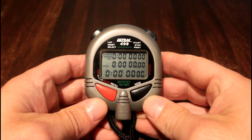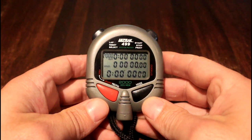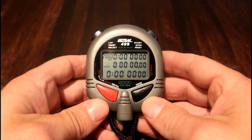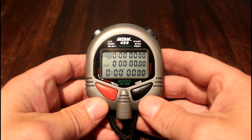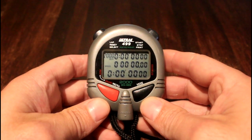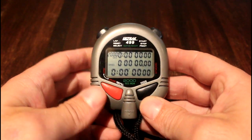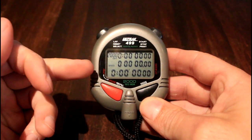Going through the use of the DigiSport stopwatch, or the Ultrac 499, with parkrun specifically in mind — though these instructions can be used for other events. We'll start with the basic layout for chrono mode.